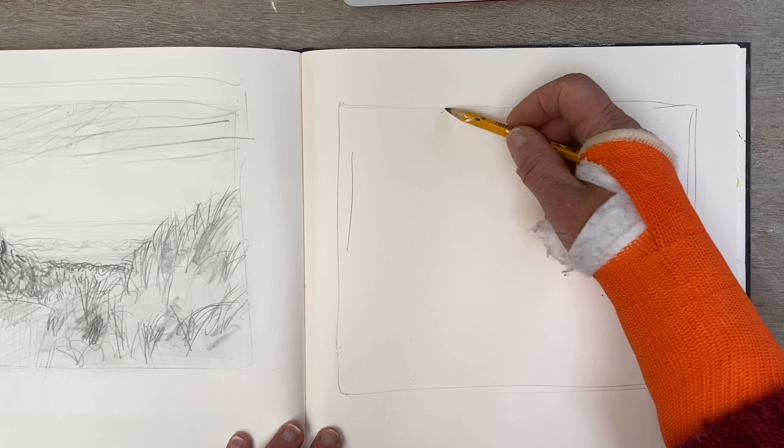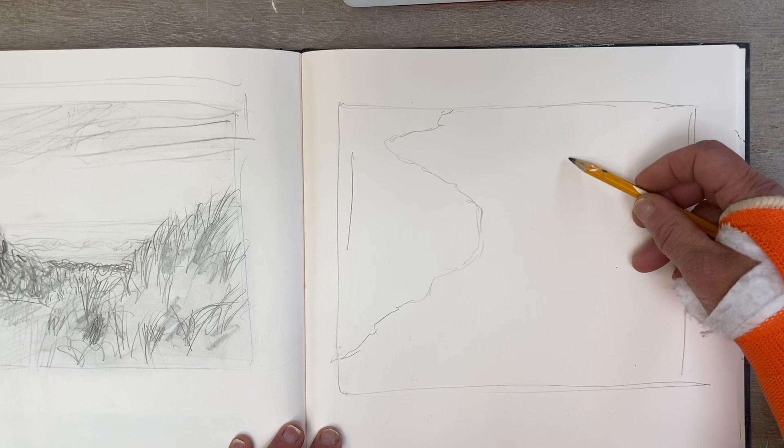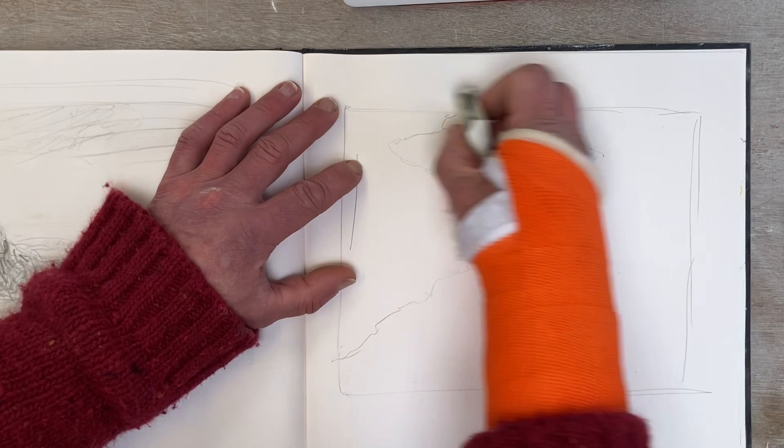Although my wrist is broken, I found that I can draw — I can move my fingers quite well — but it is limiting. The sort of marks I can make and the way I can use the pencil is a little bit limiting, the way I can hold it. But all of these things, maybe in a way, could add to how I'm able to work. That's not a great start.